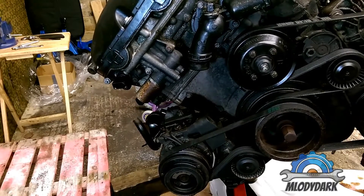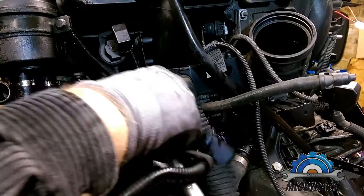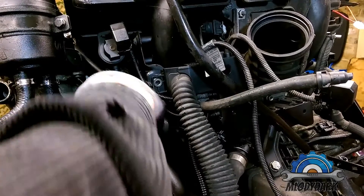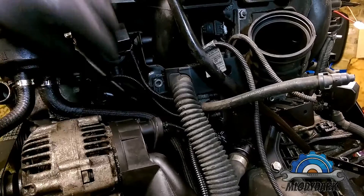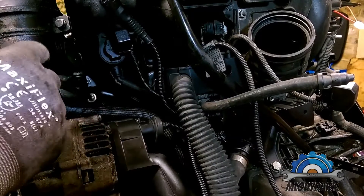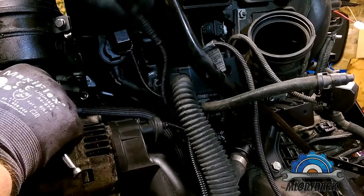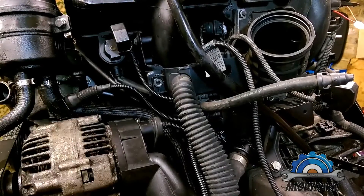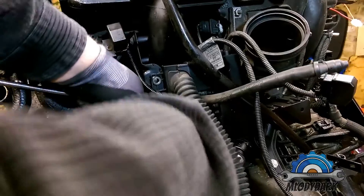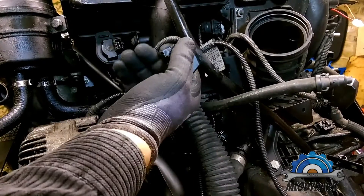Now we can go to the other side — this is the intake side. I'm feeding through the first part of the wiring harness which is in the front. Now it's loose; one bolt is missing. Now I'm removing the oil temperature sensor. Be careful not to mix it up with the oil pressure sensor which is here. The oil temperature sensor has two pins; the oil pressure sensor has just one pin.